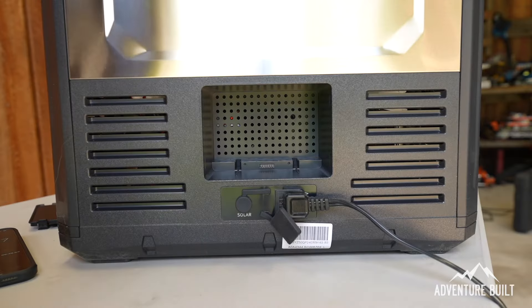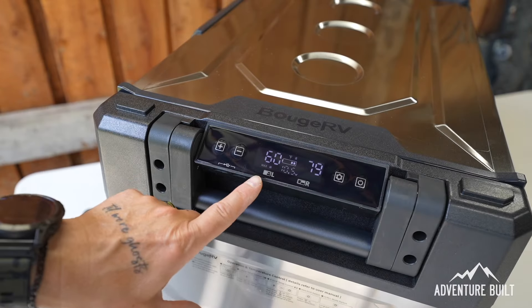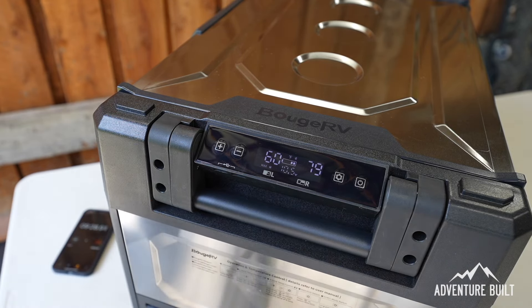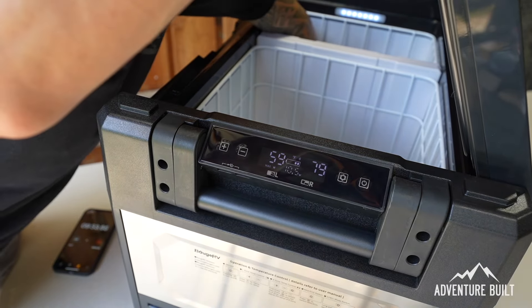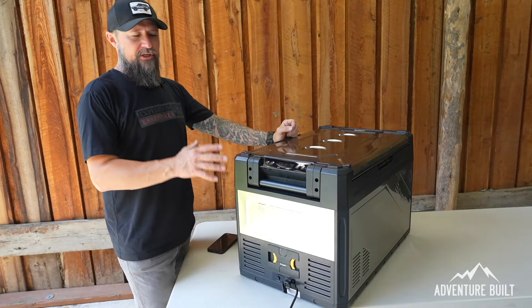I'm also going to install the integrated battery — it's only at one bar so it won't be a whole lot of help, but at least it will start charging. Currently the left side is at 60 degrees and the right side is at 79, so it doesn't look like the right side is cooling down at all. I just opened it up and you can feel the right side is not really cold, but the left side is actually getting chilly.